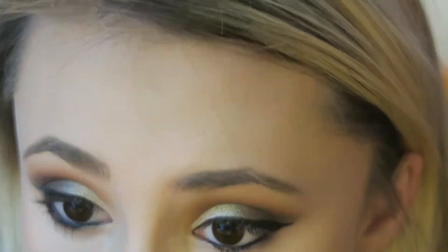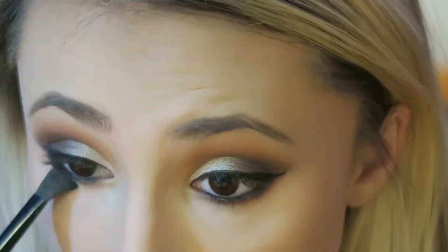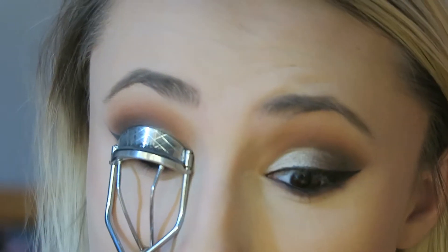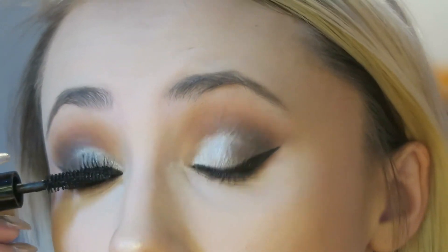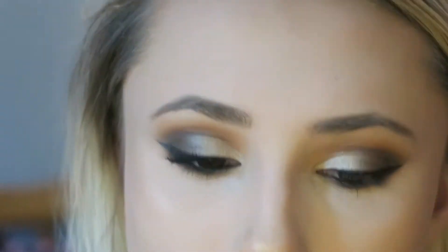Then I used the same eyeliner that I used on my tightline and I put it on my waterline. I kind of went out of frame a little bit here but you know how I do it. Then I just went in with an e.l.f. brush and a little bit of the burnt brown or reddish brown color from the Kathleen Lights palette and I smudged that on my lower lash line, then did the same thing with the black. Then I made sure everything was blended, curled my eyelashes, and put on my favorite mascara right now, which is the It Cosmetics Push-Up mascara. I love this mascara — it's my absolute favorite.